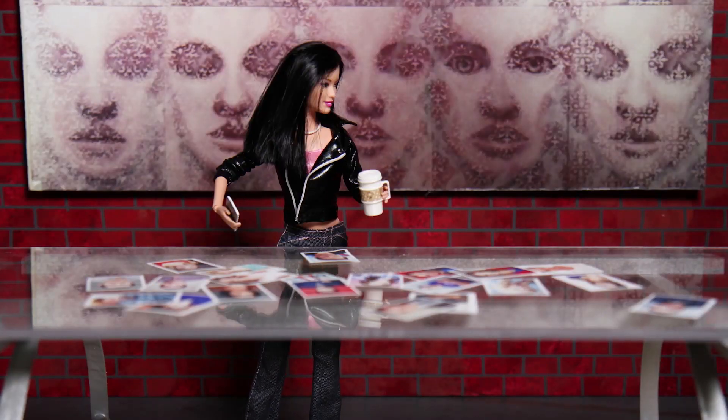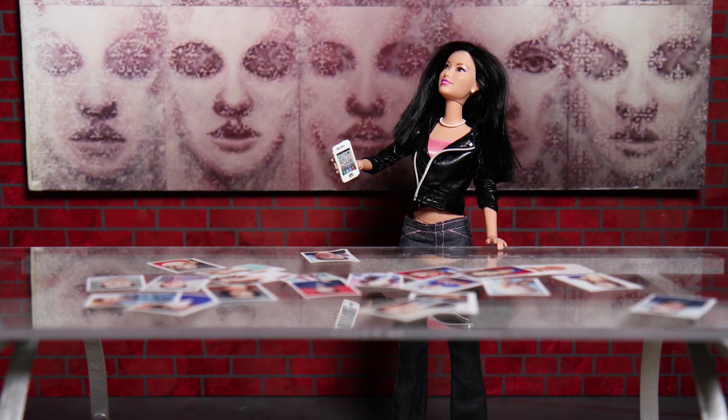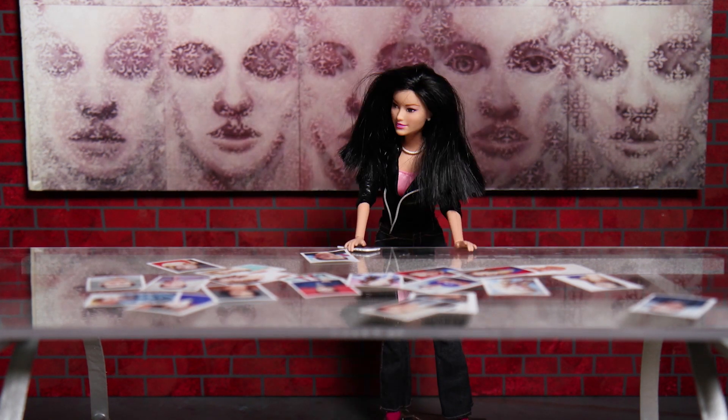Now, for just a little refresher, here's what the shot looked like in the episode. Because we use stop motion animation to make Most Popular Girls in School, we can't actually throw the coffee mug like you would if you were making a live action video.